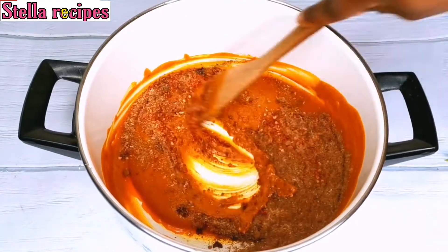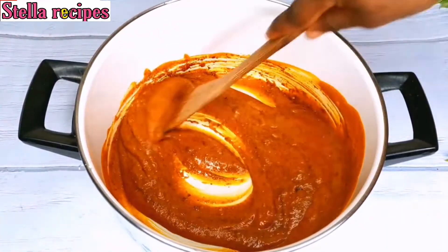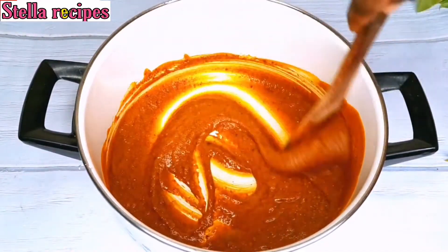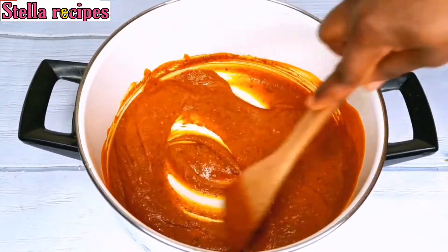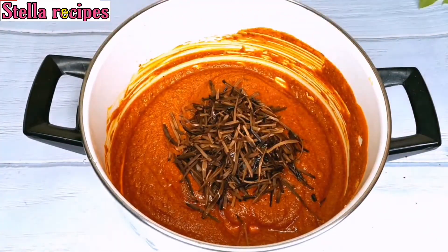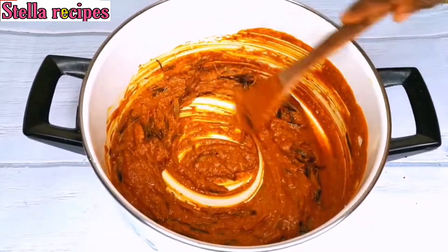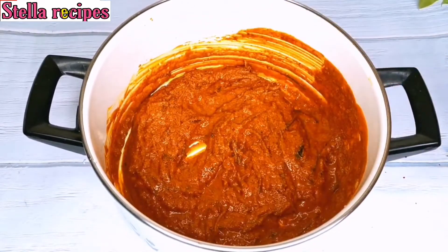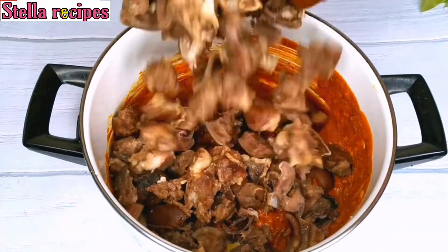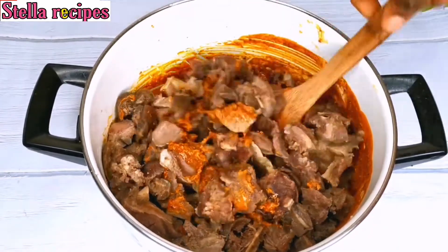I will stir everything together. The only thing I did not have in here is the cooked goat's brain — it helps to thicken the sauce, which I don't have. I will go ahead and add in my uba, which I already washed. I'll mix everything together, then add in the goat's meat, making sure everything is mixed together so that all the flavor of the sauce goes into the goat's meat.